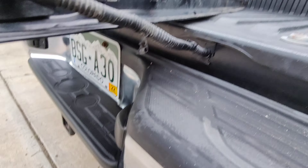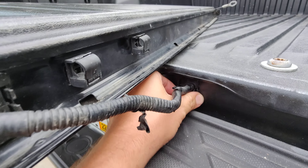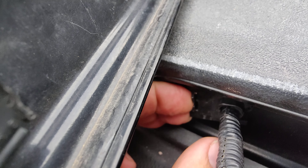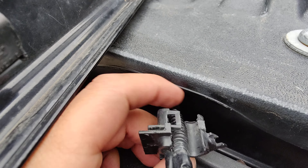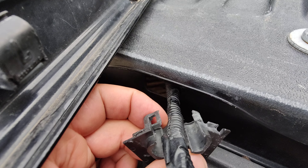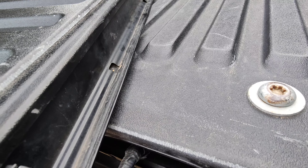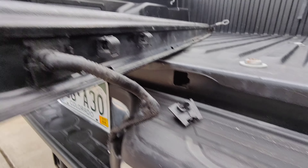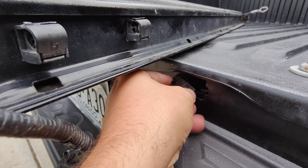Now we come down here and we can take this connector out. You have two little tabs — push it in and pull it out. You've got those little tabs. It looks like this has been taken off before. There's a little clip you have to undo to get that out. And voila. If you want, you can just pop that back in right here.